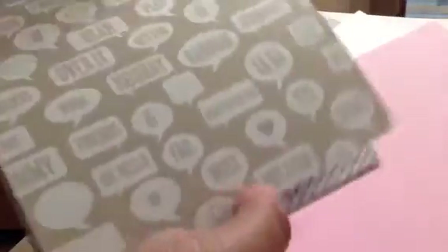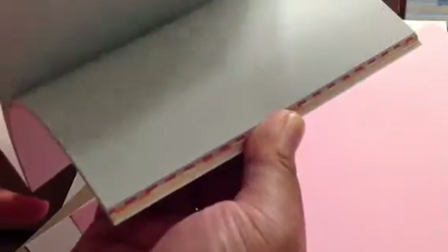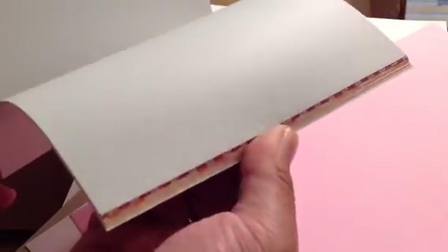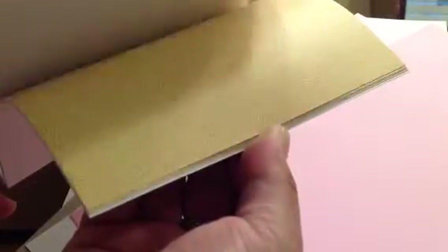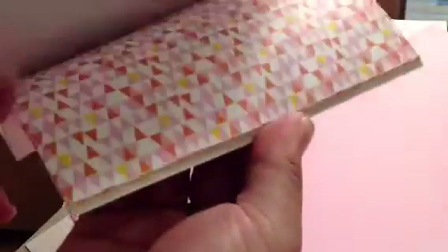And like I said, it has words like 'ta-da,' 'random,' 'hooray,' 'seriously' — they had like a sad face too, so yay. And some words, and the days of the week, the hearts. So here we go — same cards as the Project Life.